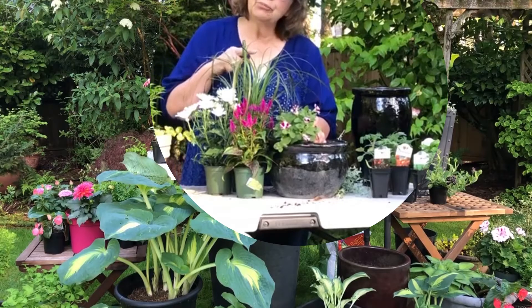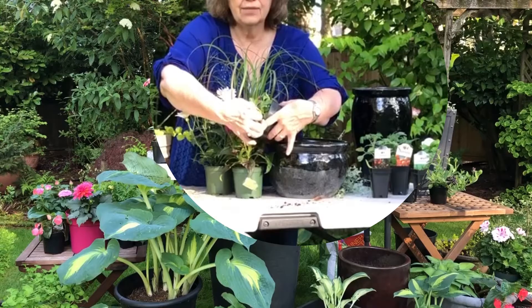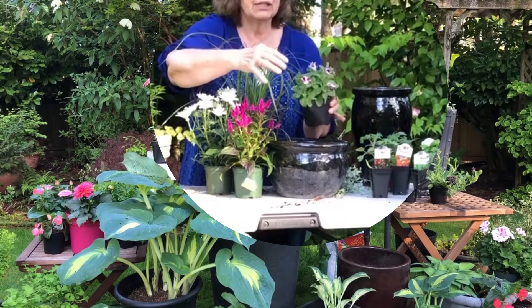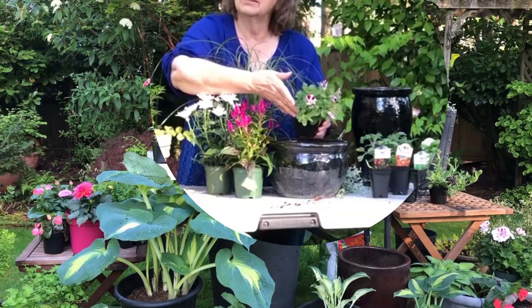With petunias, the larger the bloom, the more deadheading they're going to need. When I say deadheading, I don't just mean taking off the petals — you need to take off the base of the flower, where the seed head would form. With an annual, once it's produced its seeds its job is done and the plant languishes. By deadheading I'm basically saying 'you're not done — keep producing flowers.' The little tiny-flowered Calibrachoa style needs much less deadheading; it has a smaller leaf, sprawly habit, and smaller flower, and blooming is less dependent on removing spent flowers.